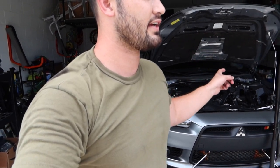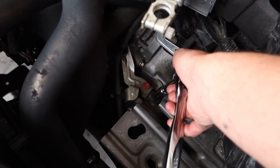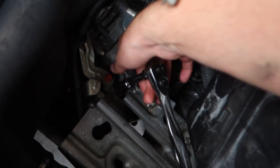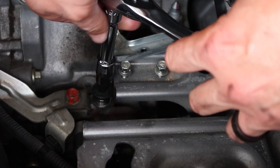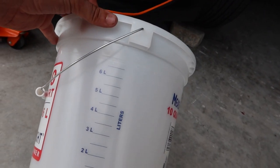Just for reference: rear diff, transfer case — draining, refilling, everything leading up to the SST — all within an hour and a half, including stopping to film. So in an hour and a half you can do the rear diff, transfer case, and be pretty much halfway through the SST. All we have left is to drain and fill the SST. I don't know who Akamacho Mitsubishi hired, but the fill plug was definitely on there pretty good.